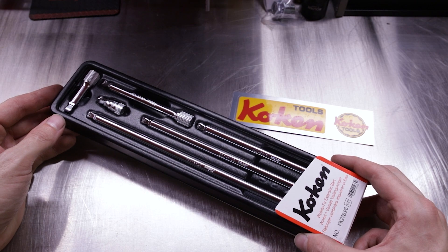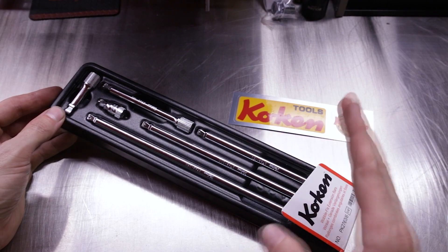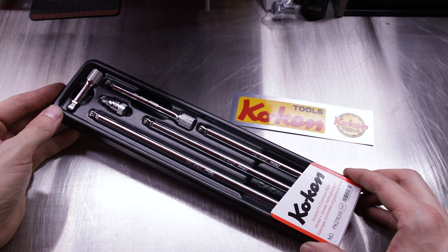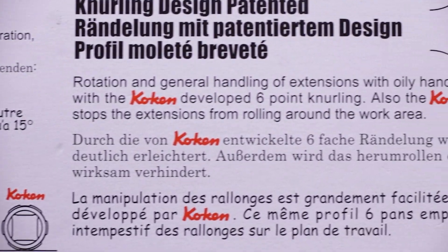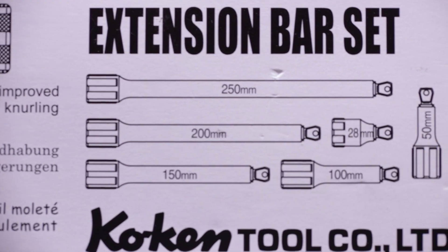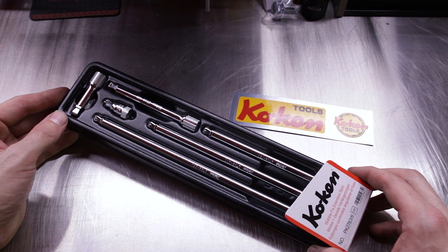A wobble extension is one where the end is made for the socket to move around a slight degree — normally 10 to 15 degrees — on the end of the extension, so you can clear obstructions, things that are slightly in the way that you couldn't get onto with a straight-on extension. The Wobble Fix or Wobble Plus from Snap-on is an evolution of the wobble extension and a standard extension.